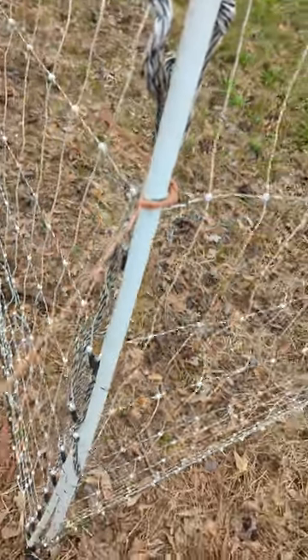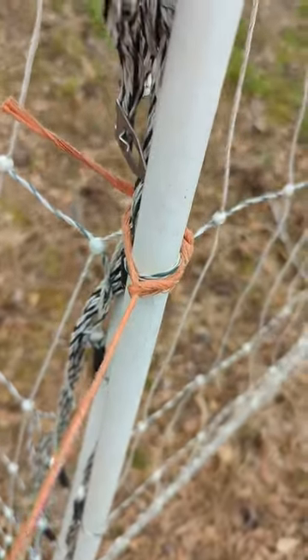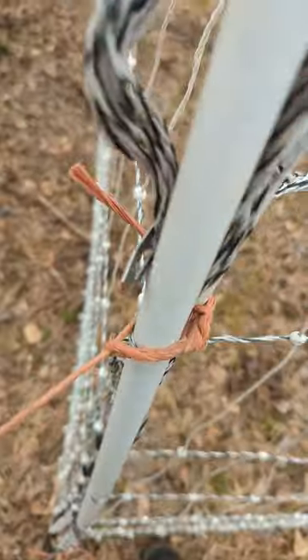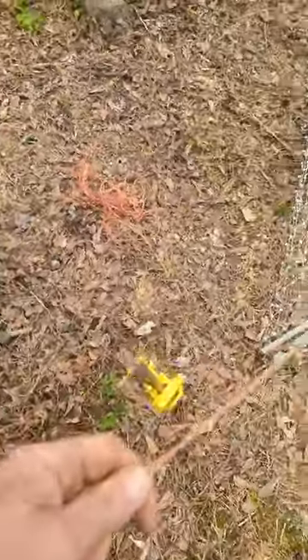All you do is run the twine through the loop — see, it just slips through, and it tightens up as you pull. Got your metal post out here now.